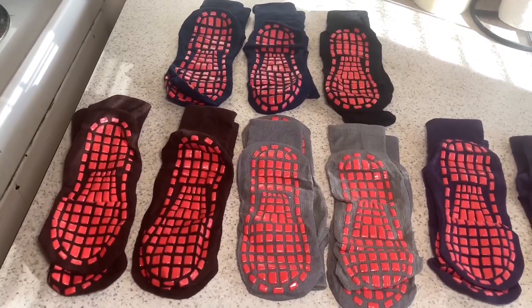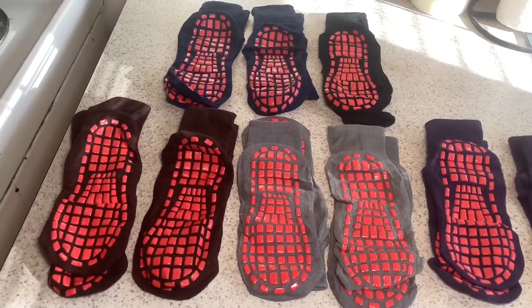Again, my name is Bobby, and this is my review of this 10-pack of non-slip socks. I liked them for these 24 hours. Thanks.